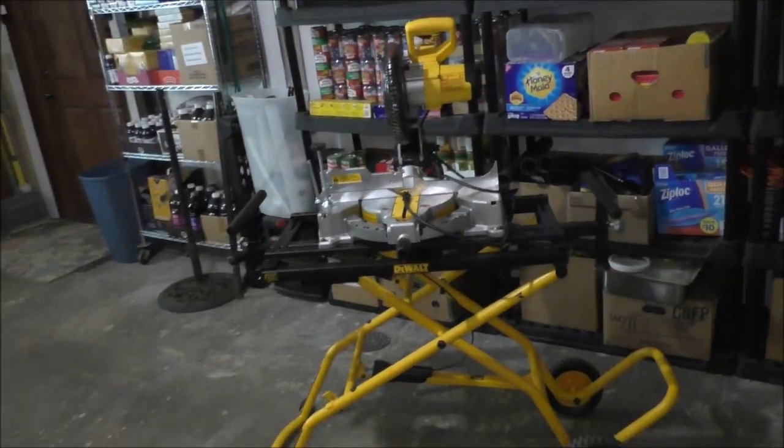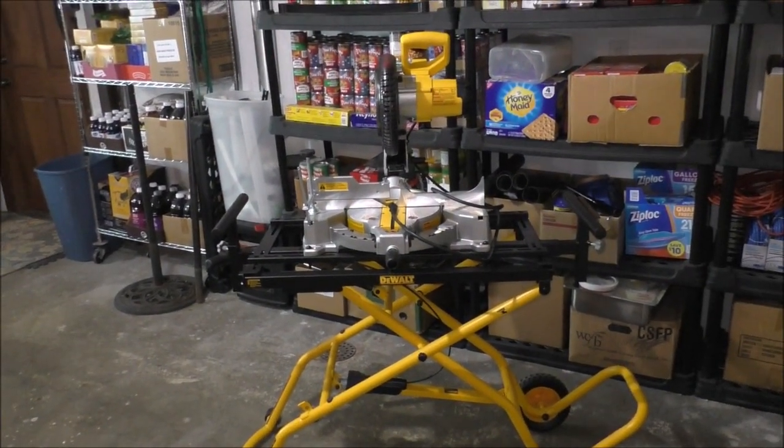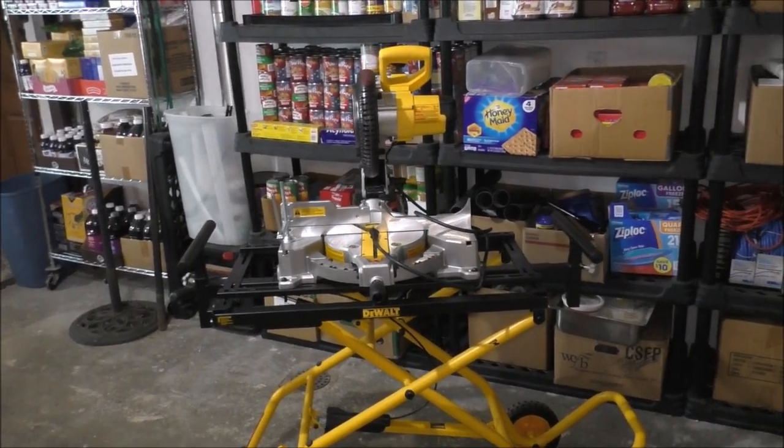I want to explain why the saw uses a 15 amp circuit instead of a 20 amp circuit. Yes, you can plug it into a 20 amp circuit and it will work perfectly fine. We're going to talk about some differences of outlets, cables, and a little bit about wiring. Here is my DeWalt saw — I bought this last year at Home Depot. It's a very good saw — it's only a 10 inch miter saw but it works perfectly fine.